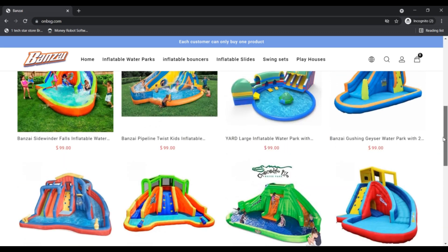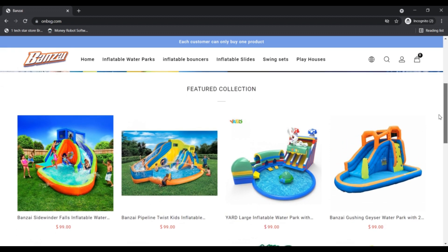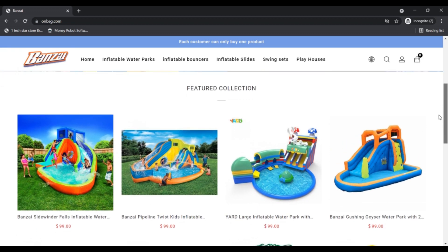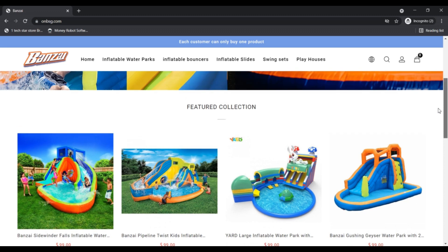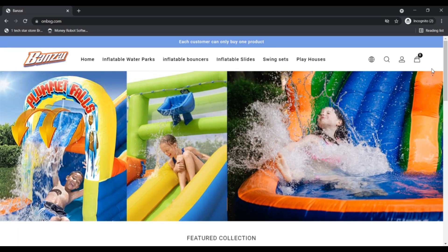Advantages: First, the company provides products for kids to play outdoors in the garden area. Second, the company is claiming security about your personal information. Third, the inflatable products also have water blasting cannons, basketball hoops, etc.